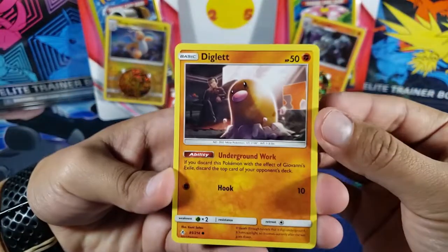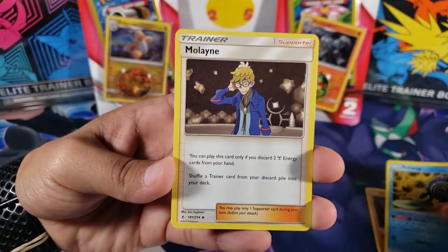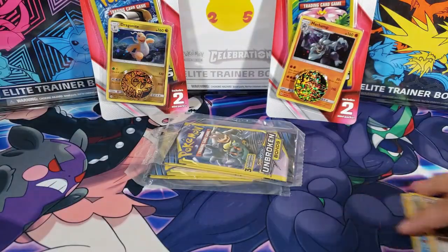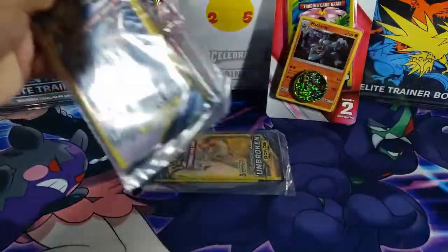For the first pack, the first card we have is a Diglett, then Poliwag — two common cards — and then the third one is Maylene, which is an uncommon card. So like I said, you're not guaranteed a rare or even a reverse.